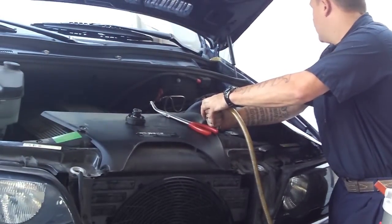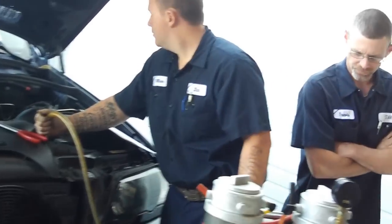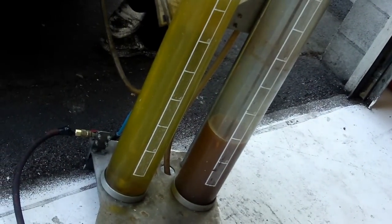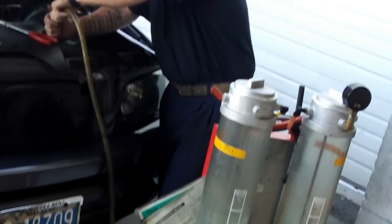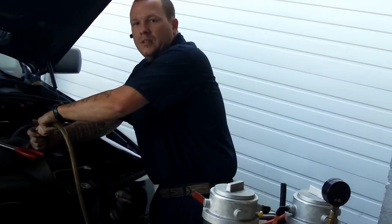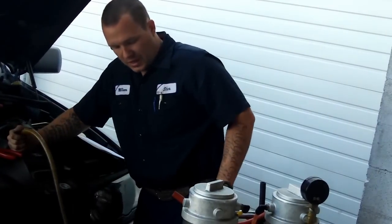So this is created on a vacuum or something, right? Yeah. So as I understand it, this is better than just a drain and fill — it gets all of the old stuff out and puts all clean new stuff in. Yes, sir.